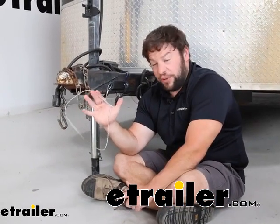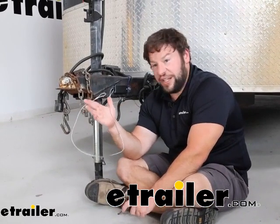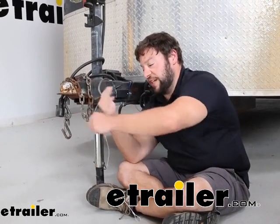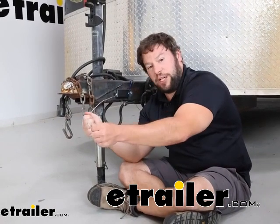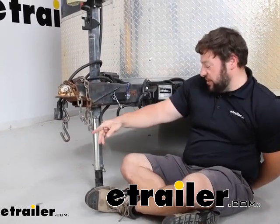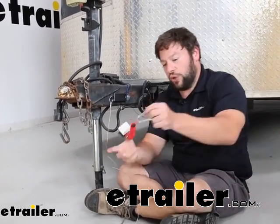If you're replacing the cable that was already on your breakaway switch, I do have a suggestion. If the length is too much and you end up having to wrap it up or use a zip tie to take some of the cable up, or it hangs too low maybe catching on things, there is another option — we have the Fastway coil design.